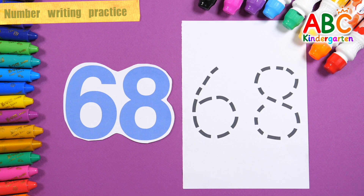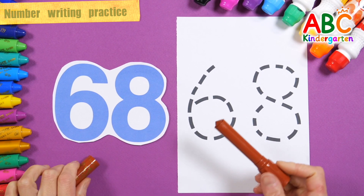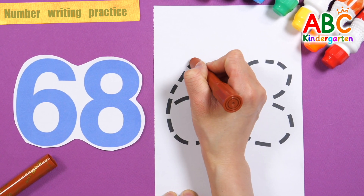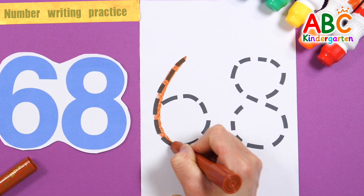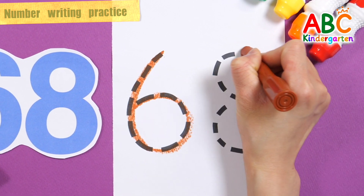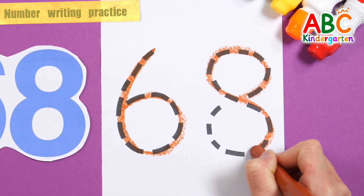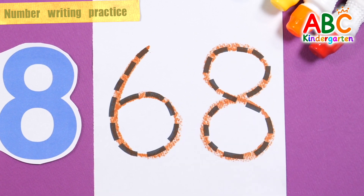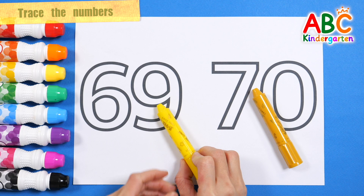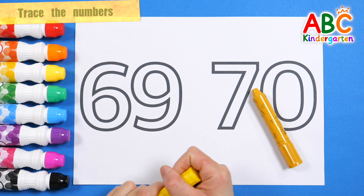Let's write the numbers along the dotted line on the right. 68 — let's trace the numbers with yellow and ochre crayons.